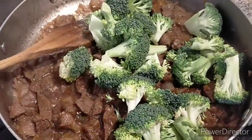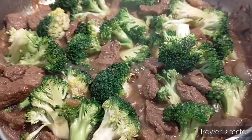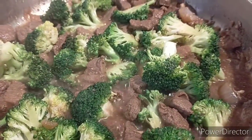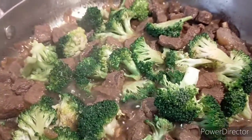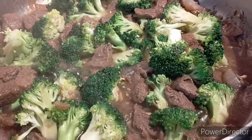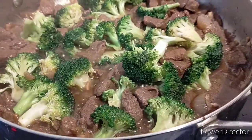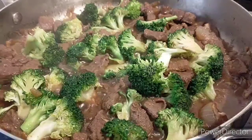Add in the broccoli. You may add salt and pepper if you like. It's also up to you which you prefer — if you want your vegetable to be half cooked or if you want it to be tender.